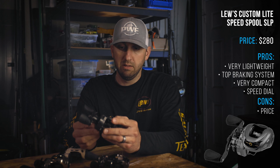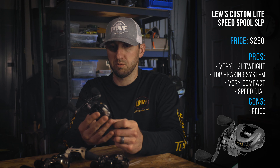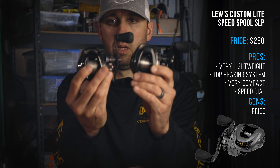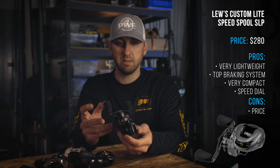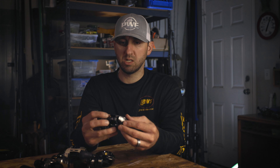A reel that came out this year is the Custom Light, and it is the lightest reel they've ever made — 4.9 ounces. It honestly feels like a toy in your hand. It is also a very good reel. It's got a slightly different frame — still SLP, but they've changed it to a more squared front, less of the Camaro pointy front. It doesn't have the speed keeper, but it does have a speed dial and really good brakes. You can pop it open and see all the shoes and pins — you can play with those.